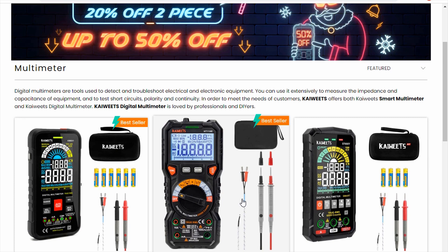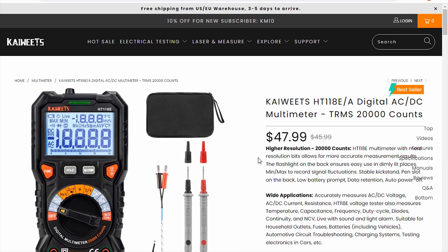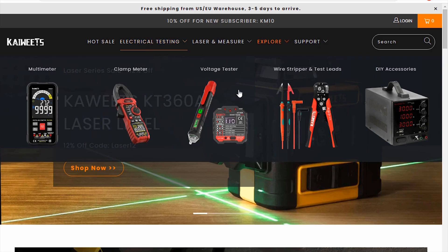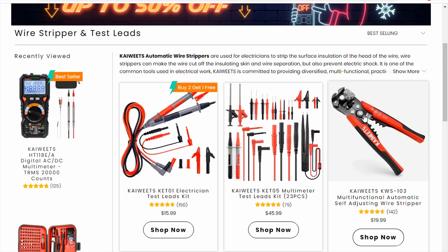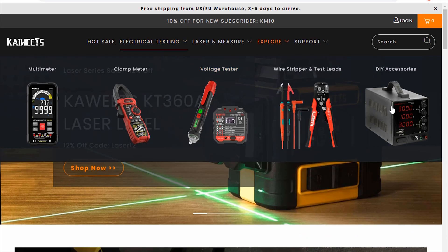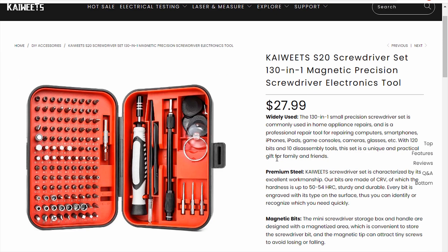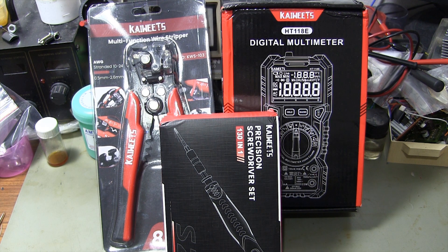Kaiwheats is a company that manufactures affordable and premium quality electrical test tools. You can reach the products in the video on www.kaiwheats.com. You can review the products on the company's website and order the products that interest you. You can buy the products with a 10% discount by using the EW10 discount code for the products you order.